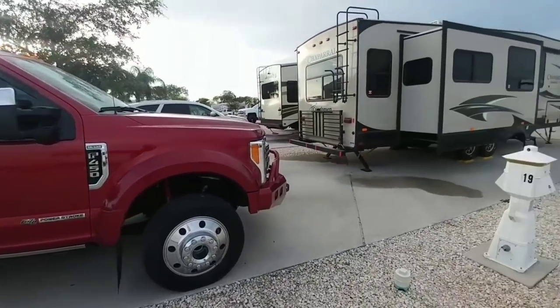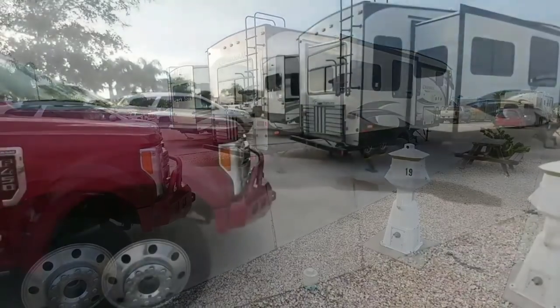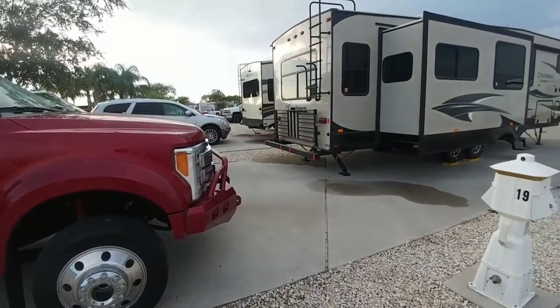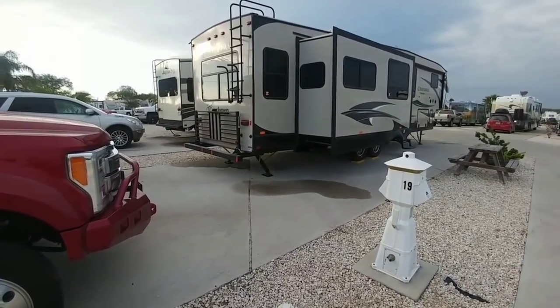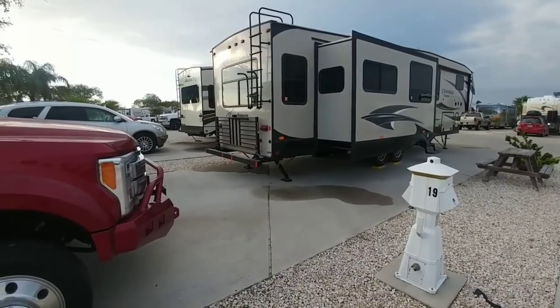Hey, what's going on everyone? We're out here with the RV today and I have a few projects planned. One of them is an HD TV antenna that's supposed to be about the best on the market, and I'm going to be doing a test on it. It was provided to me by King, who is a maker of satellite antennas.